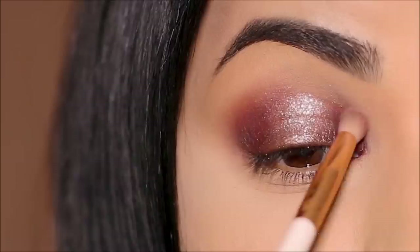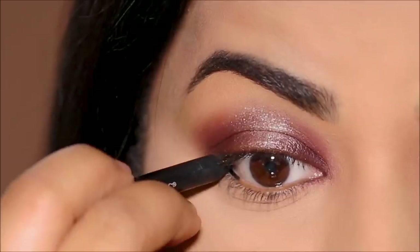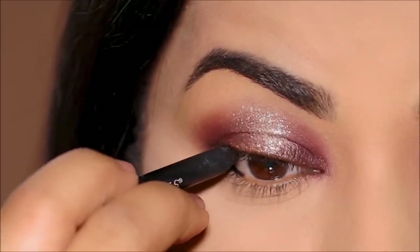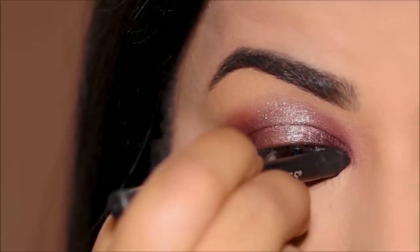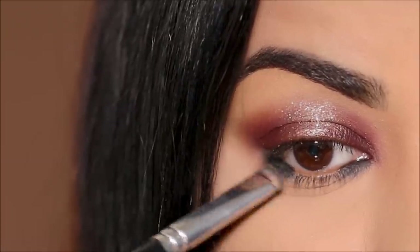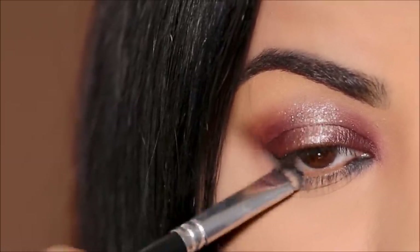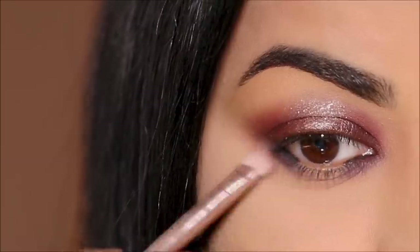Now that we're done with the lid, I'm going to show you how to imitate the same on the lower lash line. First, I'm going to use that Coal gel liner in the outer and inner corners of my waterline, then smudge it out lightly, leaving us with a dark base in the corners. And just like we did on the lids, I'm going to be using Rival on top of this, smoking it out.